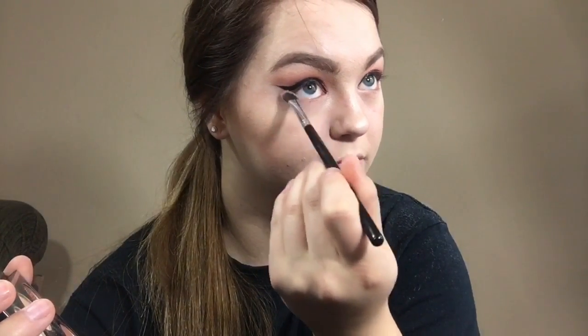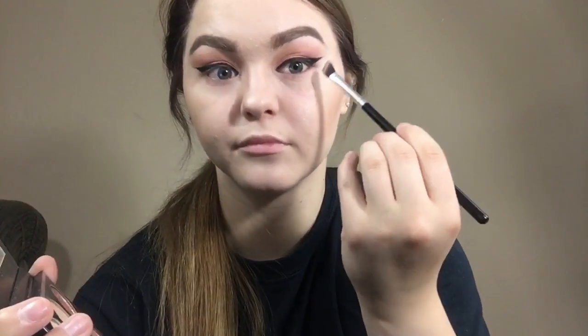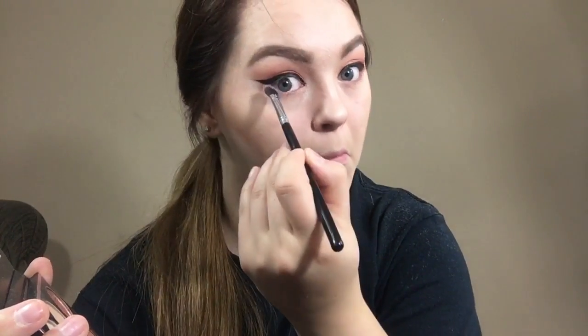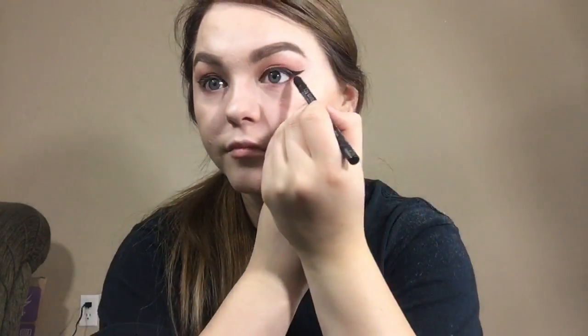Now we're going to go in with the Too Faced Sketch Marker to put on that wing — I'll do that off camera and be right back. The eyeliner is done — me and winged liner are still not friends, but we're working on it. To smoke out the lash line we're going to use the same eyeshadow colors as before and apply those to the bottom. I also like to use a smoky pen from my Ipsy bag to smoke out the lower lash line for a more smoky effect.